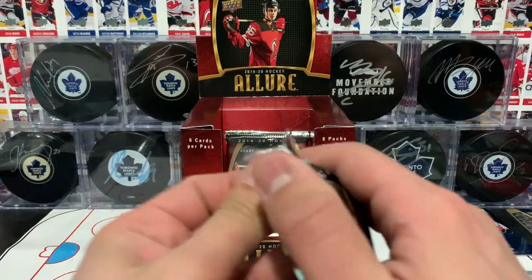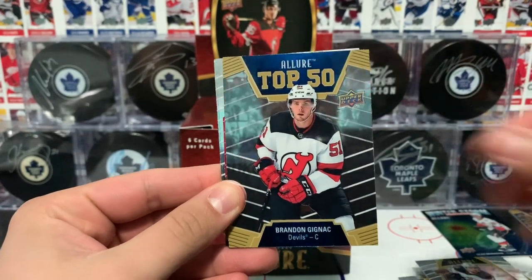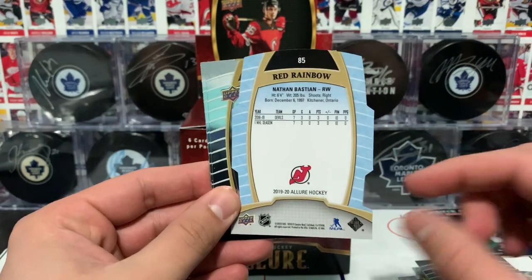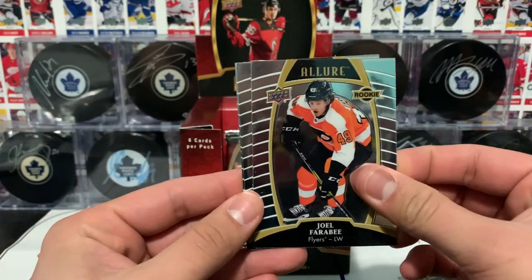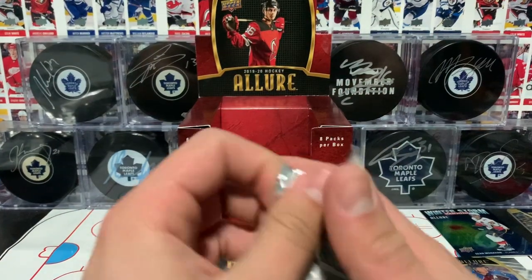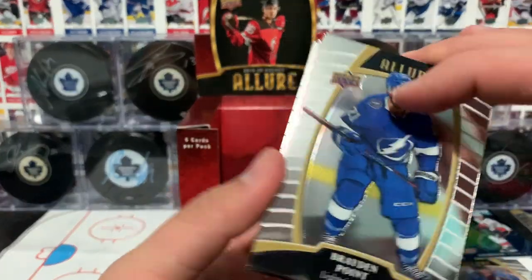Second last pack — Ryan Pitlick rookie card, Ram Pitlick rookie card, Top 50 of Brandon Gignac, and Nathan Bastion rookie card in the red rainbow format. Joel Farabee rookie card, Carl Gunnarsson rookie card, and the Nathan MacKinnon base card. By the way, I know Series Two just came out — the hobby version at least — we'll get around to that. I just have this box of Allure to open up first. Here we go, last pack.